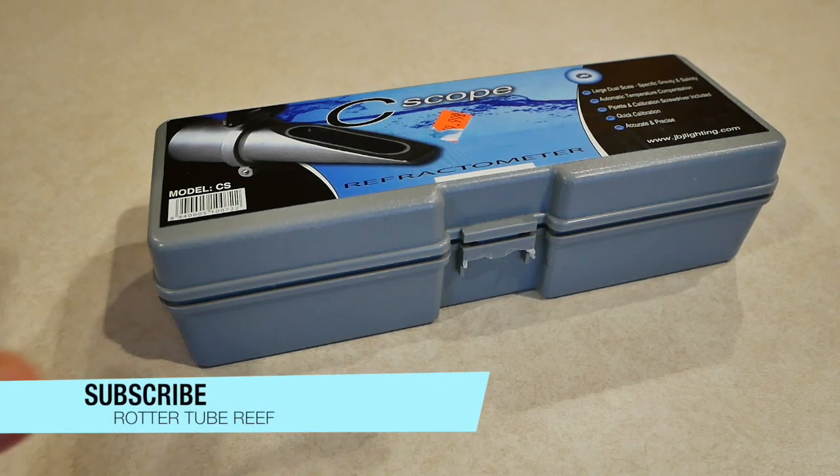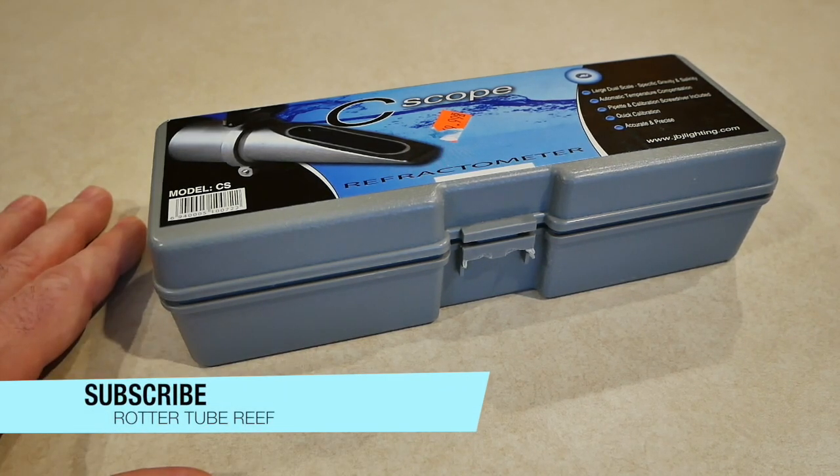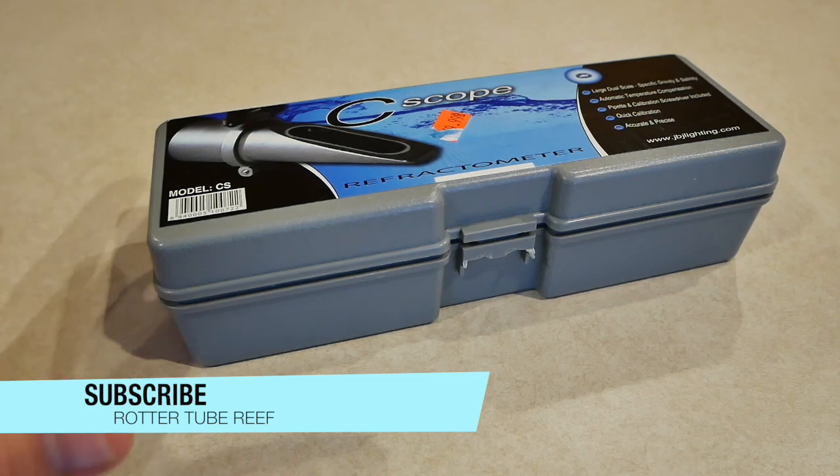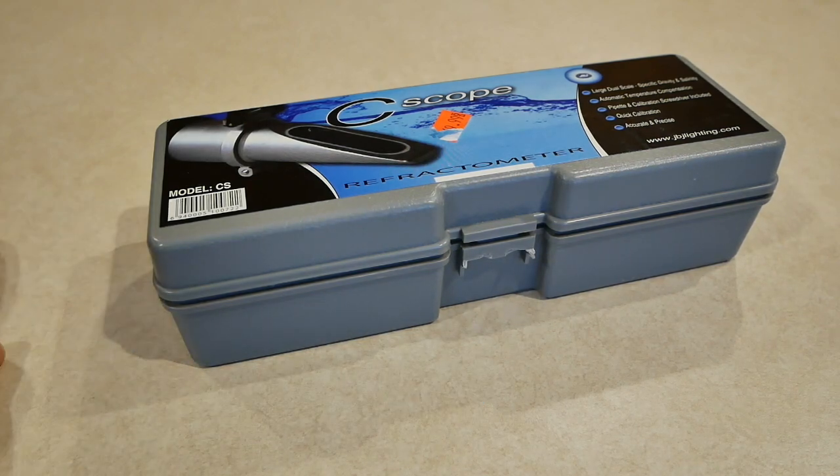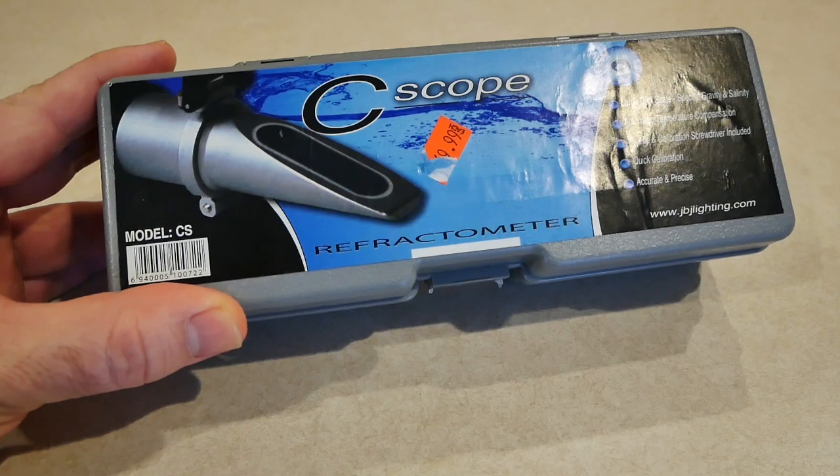So today I want to talk about salinity and what it is. Basically, if you have a saltwater aquarium there is salt in your water — we all know this, you have to mix your salt. So how do you know if you've got too much salt in your water? Well, you're gonna get yourself one of these.